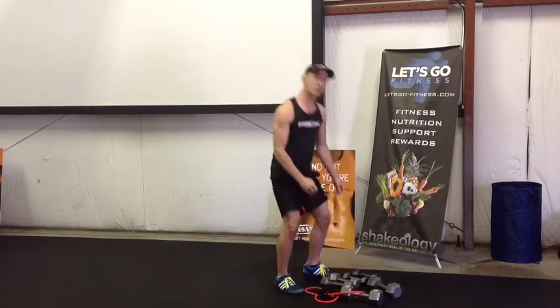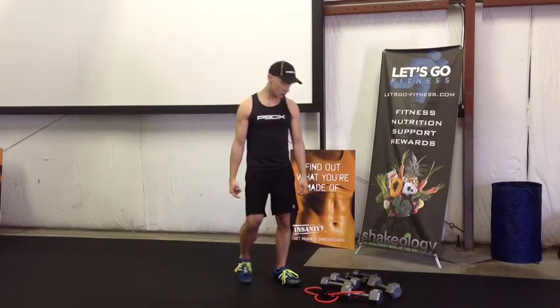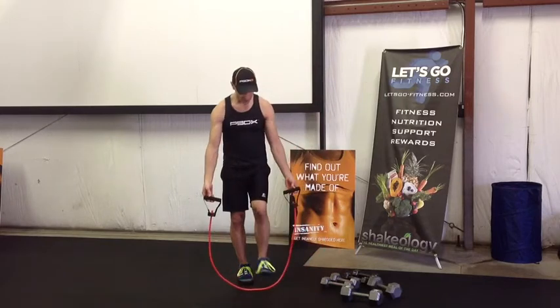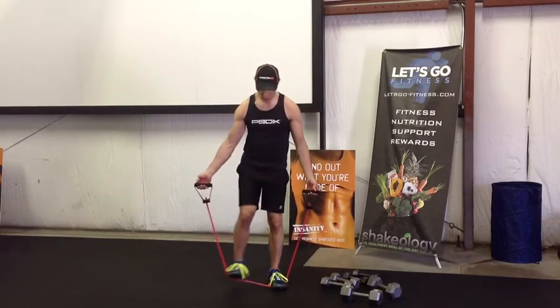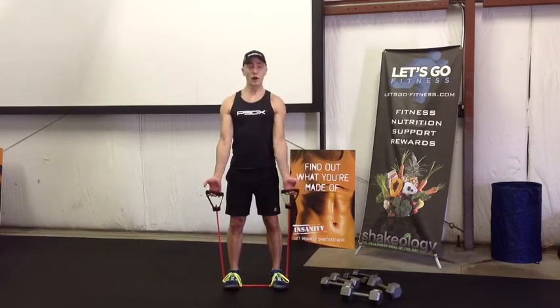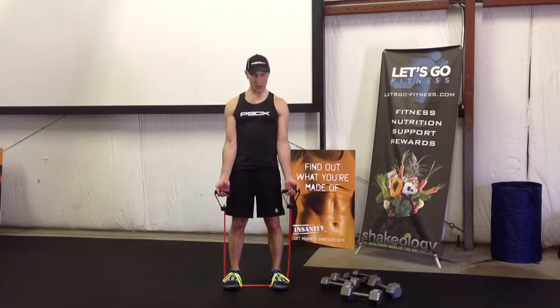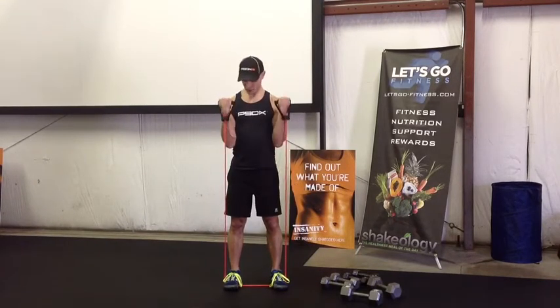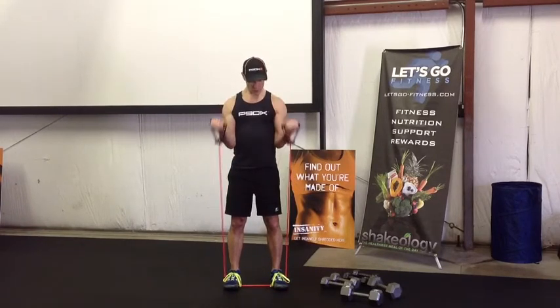Mini break. I'm gonna show you the bands for number two — we're gonna do 12 reps. In this scenario I'm gonna step on both of them. Here we go: one, two — feel that up at the top — four — really tighten at the top.